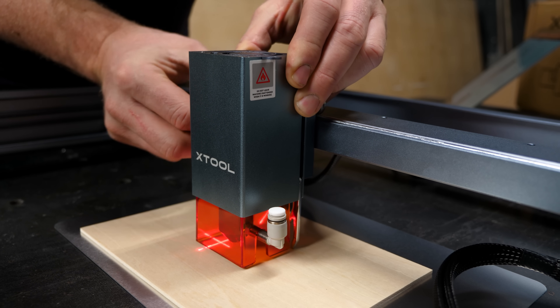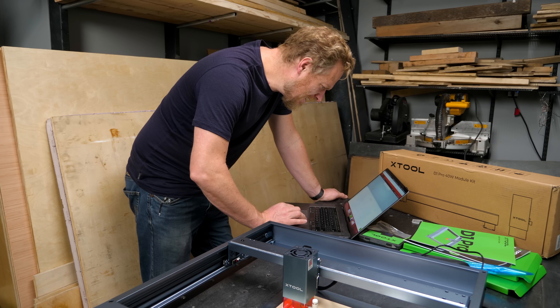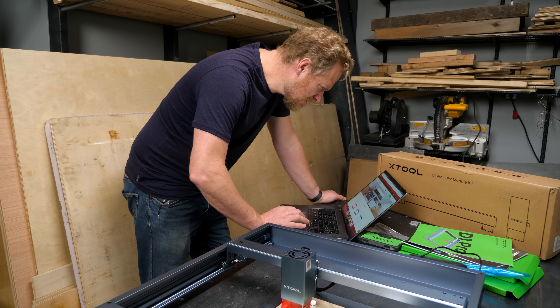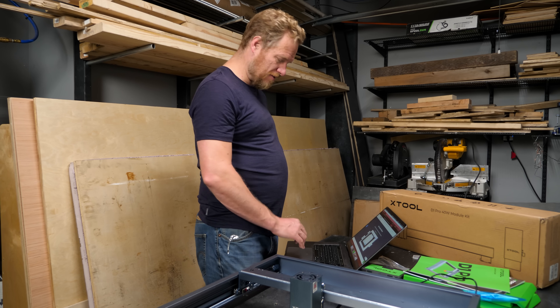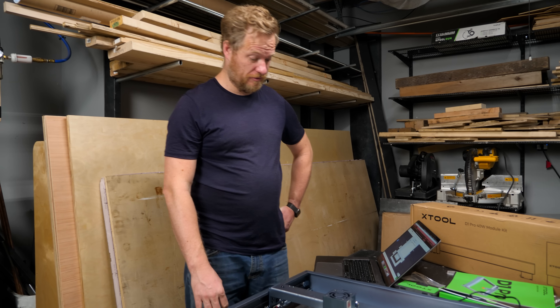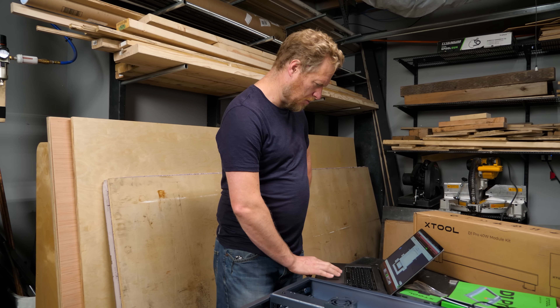We flip this little guy down, drop it, lock it in, and flip back up — that's focused. But it cannot open the example file. Maybe I need different software. This is often the weak spot of Chinese tools like this — the hardware is good and the software is a little rough around the edges.